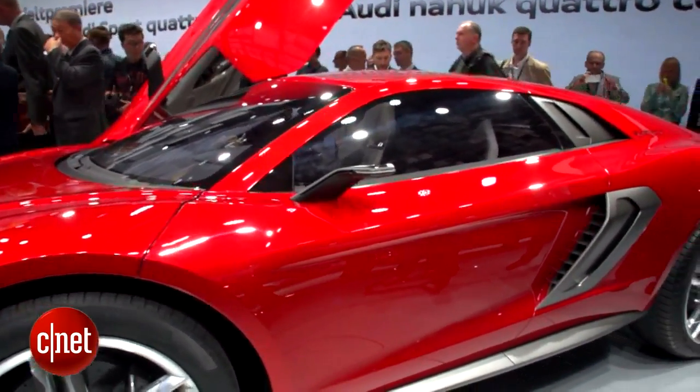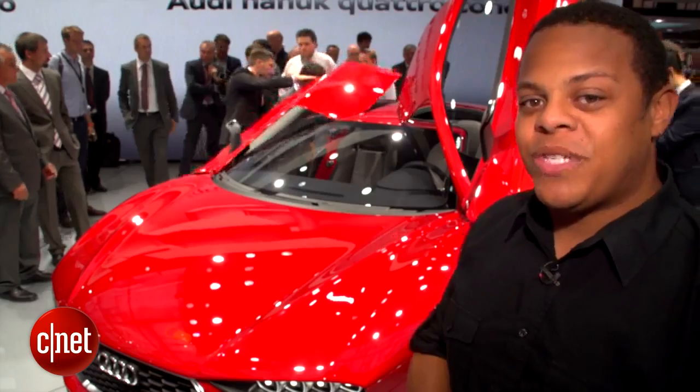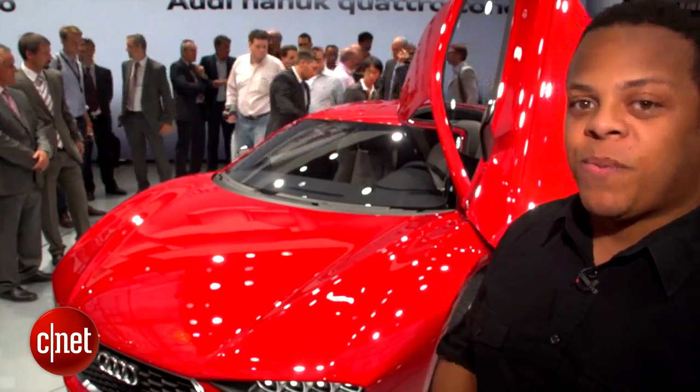Of course without the variable suspension. I've been Antoine Goodwin on the floor at the 2013 Frankfurt Motor Show, taking a look at two very different Audi Sport Quattro concepts.